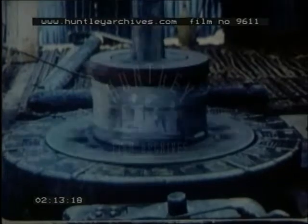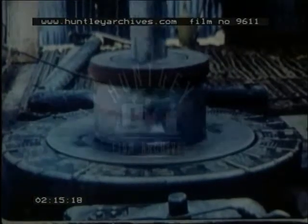A steam or diesel engine drives a round steel plate, called a rotary table, with a square hole in the centre. A square pipe, called the kelly, fits through the hole and is free to move down as it's rotated.